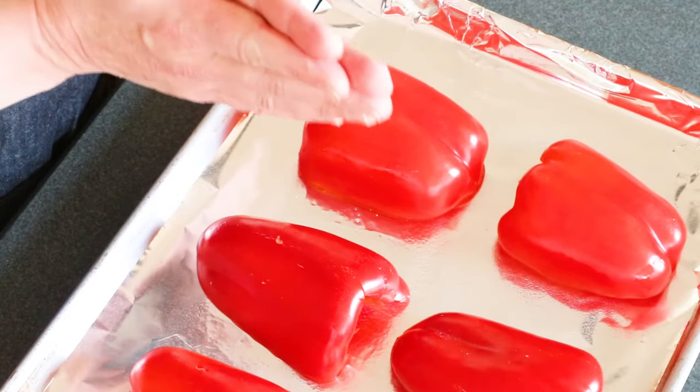I have the oven set to 400 degrees. I'm going to roast them for about 20 minutes until the skin starts to puff up and char a little bit, and I'll show you guys what it looks like when I pull it out.